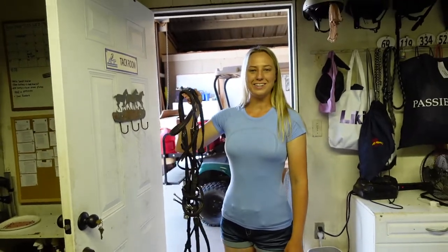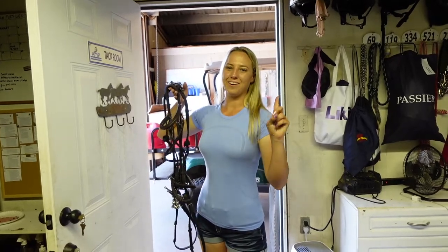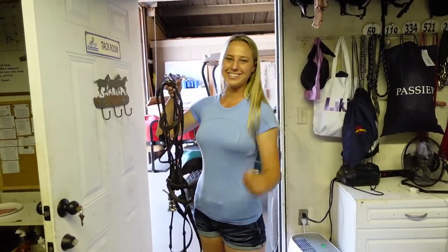That is how you figure-eight a Cavaçon noseband. Thank you guys so much for watching. Remember to dream big, work hard, and with God anything is possible. See you next time.